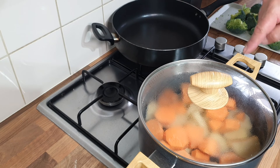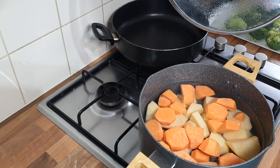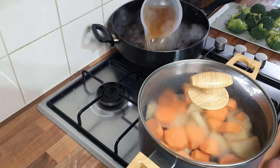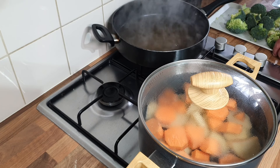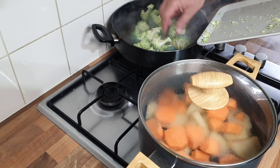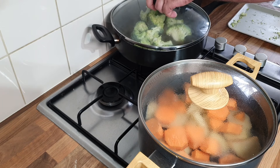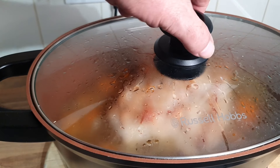My spuds are on, ready to boil. I haven't salted them yet so I'll put a bit of salt in when they start boiling. I've got 600ml of vegetable stock for my broccoli - there are my florets, just chopped up. I'm going to get them in and leave them in there until everything's nearly cooked.